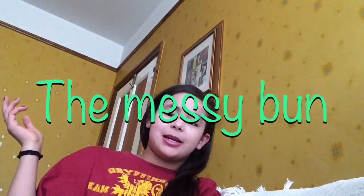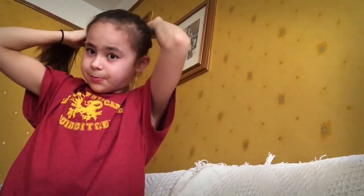Hey guys, today I am with my friend Clara and I'm going to be doing hair tutorials. The first is the messy bun. Make sure you have two hair bands at least and make sure your hair is nicely brushed. Then just flip your hair over and bring it into a nice ponytail, but make sure that it is not too tight or too messy.